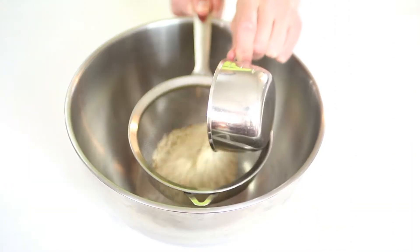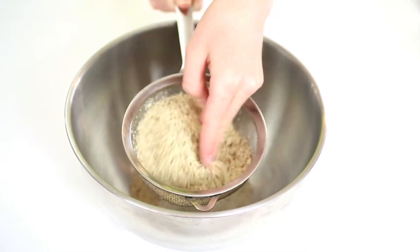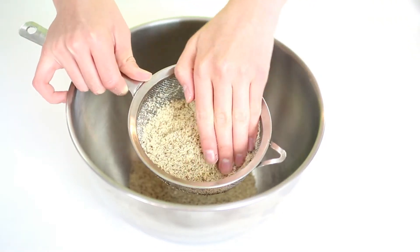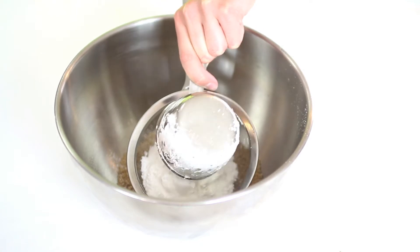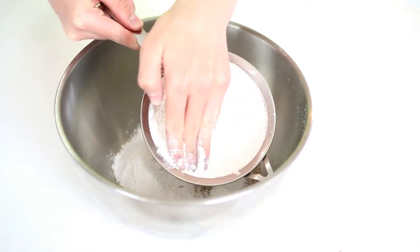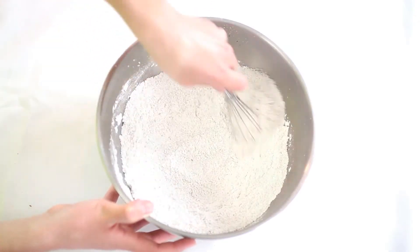To start, we're going to sift together some almond flour or almond meal — this is just going to get any large crumbs of almond out. You're also going to sift in some powdered sugar or confectioner's sugar and press that in with your hand to get all the large clumps through. Then whisk those together until they're fully combined.